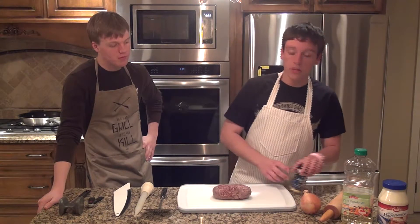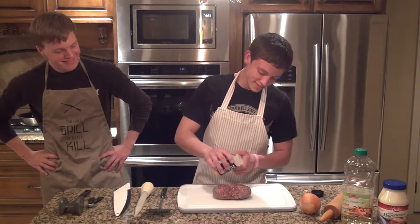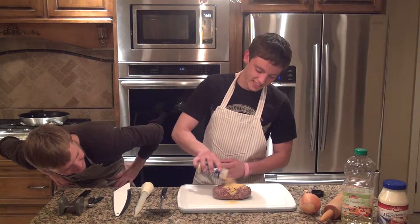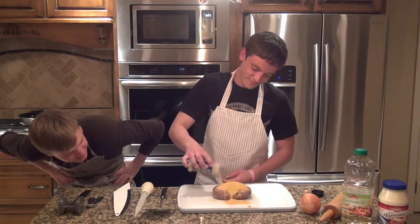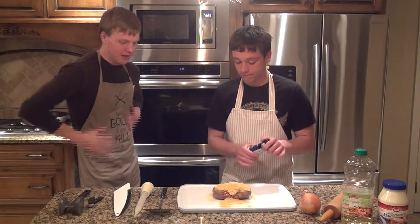Alright, the next thing you're going to want to do immediately after defrosting is tenderize it and get it ready for the table. Lucky for us, this season has provided us with some of their patented meat tenderizer. First thing we're going to do is apply a little bit to the top — just like that. It looks tender. I guess we just wait for it to get more tender.